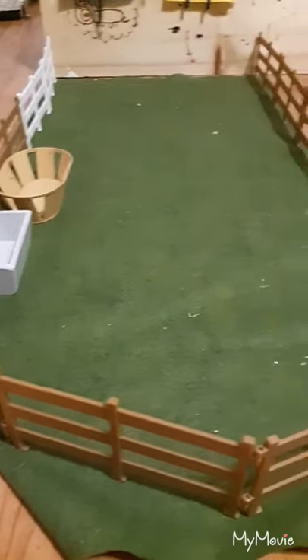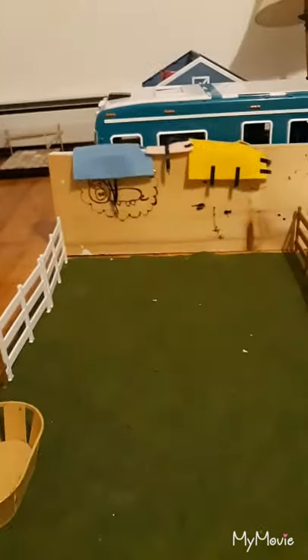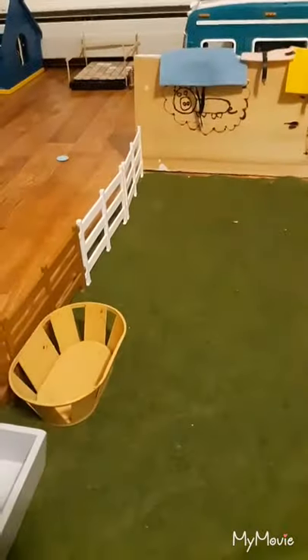Here we have my paddock. We have some green fuzzy fabric in the bottom to act like grass. We have a water trough and a hay trough. Then we have some blankets hung up over there and a little gate.